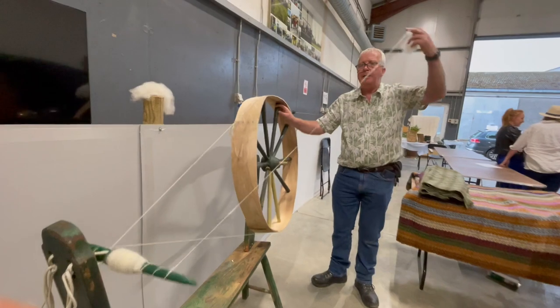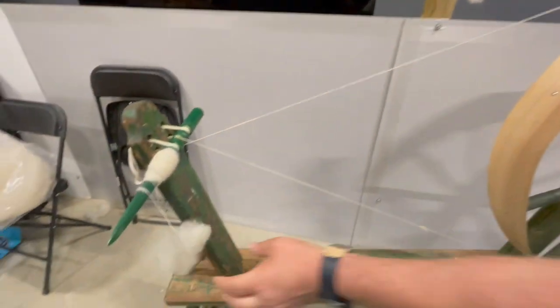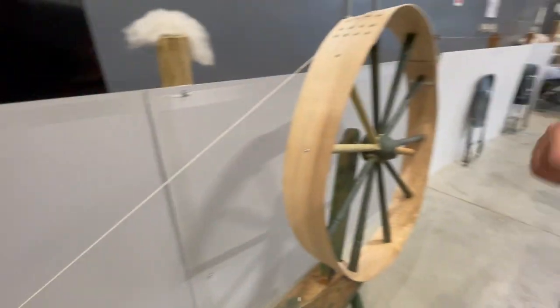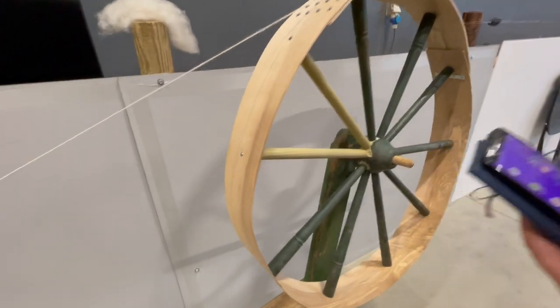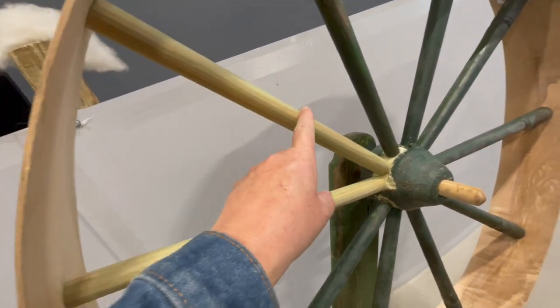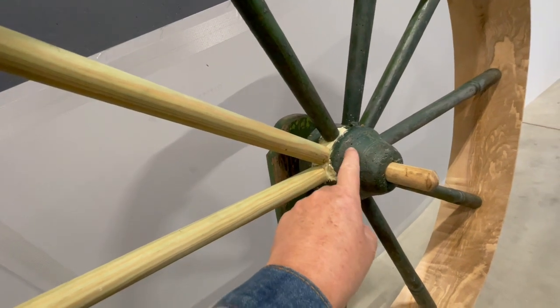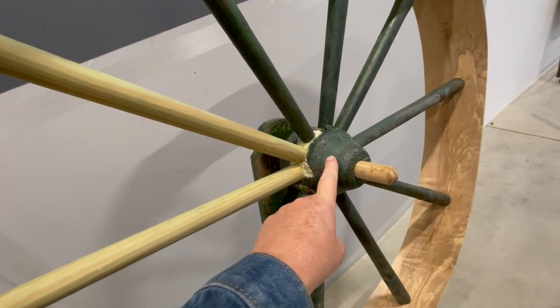Now I'm going to show you a photo of this wheel when I found it — keep that running there for a minute. When you found this wheel, it's amazing. It looked like... You had to replace bits. Yeah. And you had to put it in the freezer — yeah, for a couple of months to get rid of the woodworm.